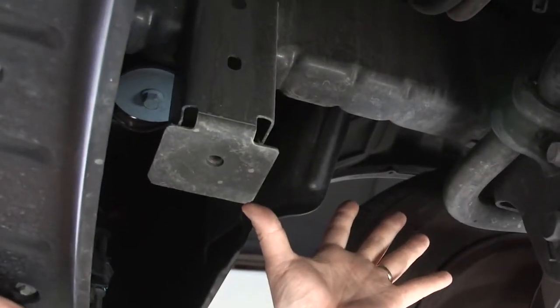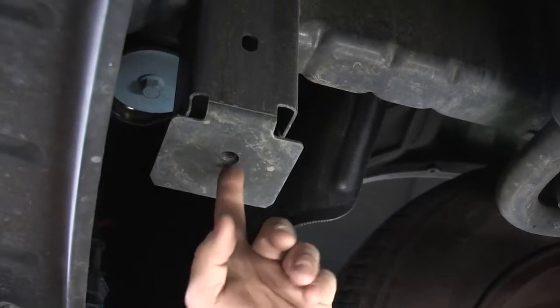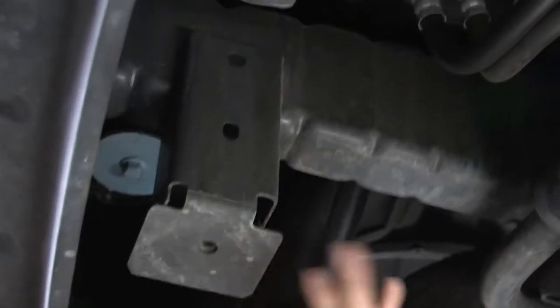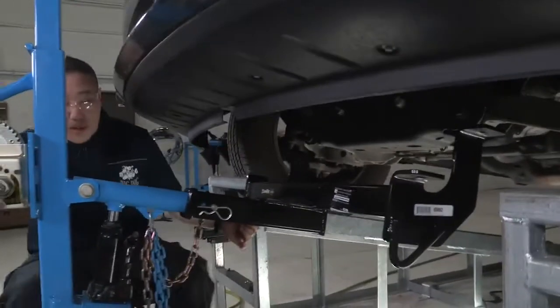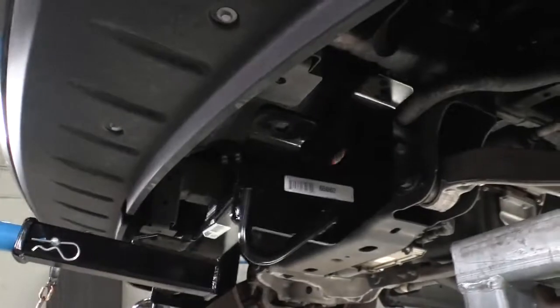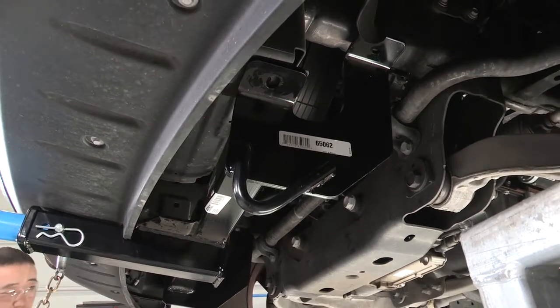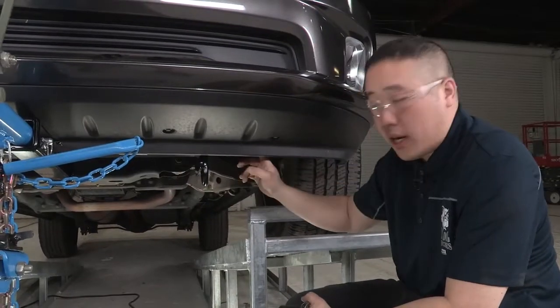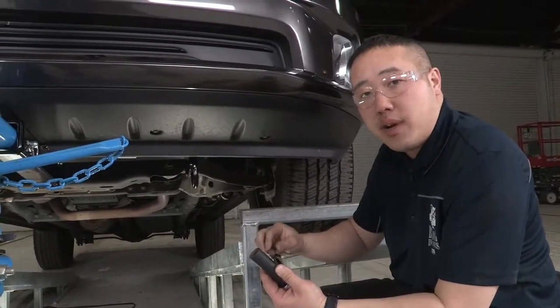Our attachment points are here underneath the vehicle — we're on the passenger side as of right now. The first bolt hole we're going to put in is right here; it's a pre-threaded nut on the inside of this frame rail. One on the passenger side, one on the driver's side as well. Once we have that up into place, we'll be using the hitch as a template to drill a hole in this area for our secondary attachment point. Now that we've got these bolts in place and started, tighten them down because we'll be using the hitch as a template to drill — you don't want the holes to move around. Snug these down so it doesn't move, and then we can go ahead and drill our holes.